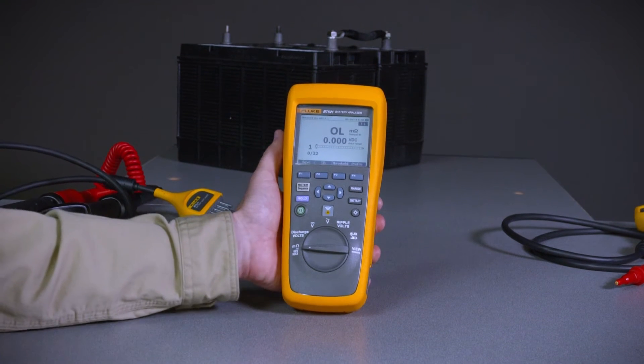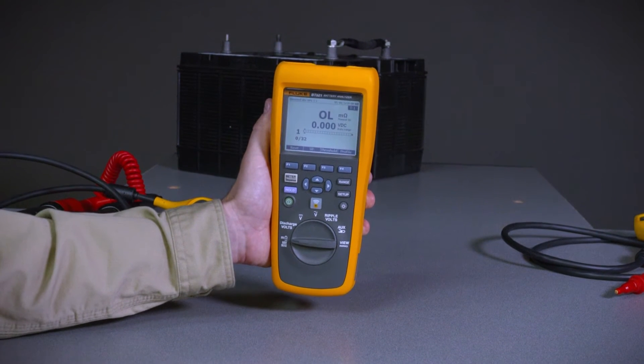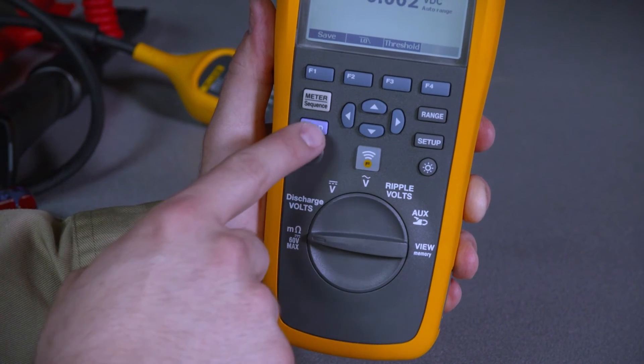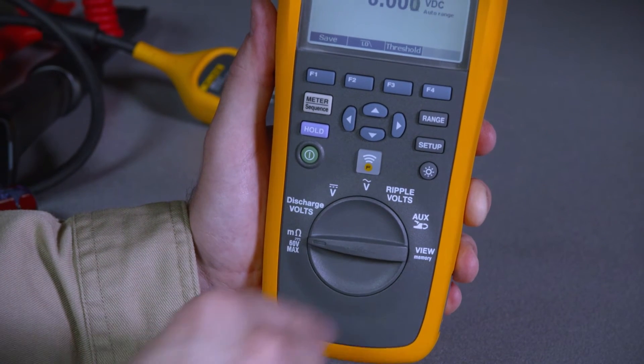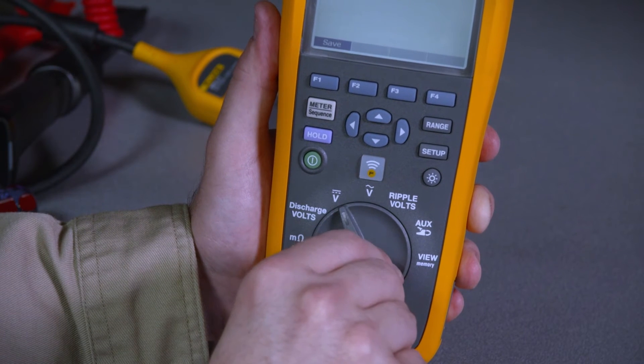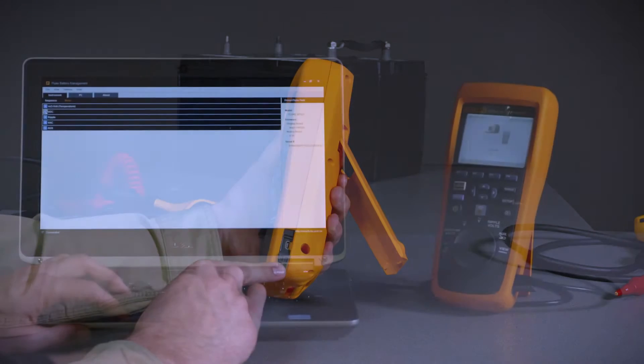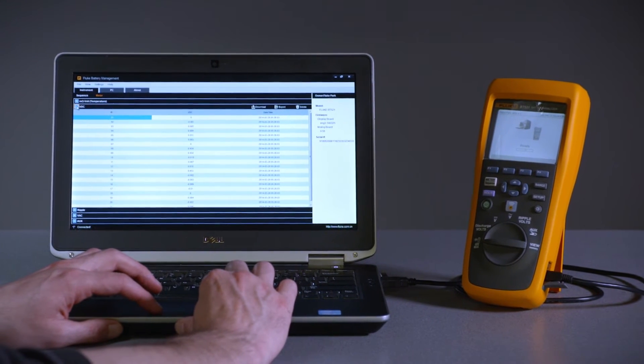The first thing you'll notice is its size — this is a handheld instrument weighing less than two pounds. On the front you'll find control buttons and an easy-to-use rotary switch for making measurement mode selections. On the side of the instrument you have a USB port that is used to download data to your computer.